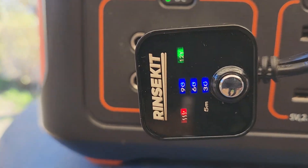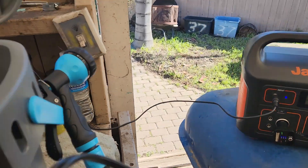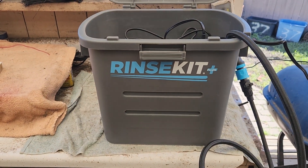I've got it on a timer for 90 minutes. It uses about 140 watts. You guys have a good one — happy camping!